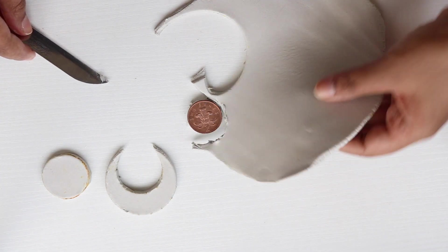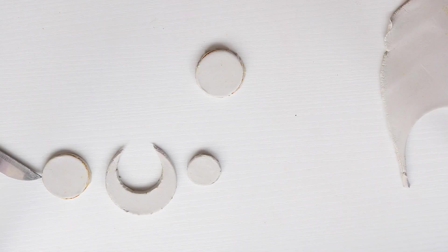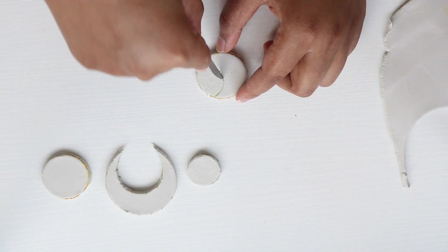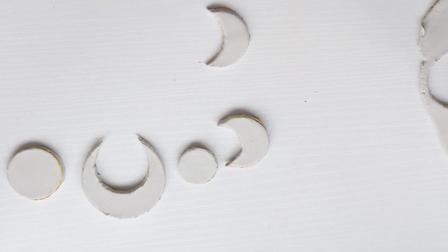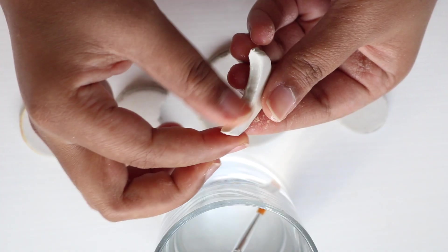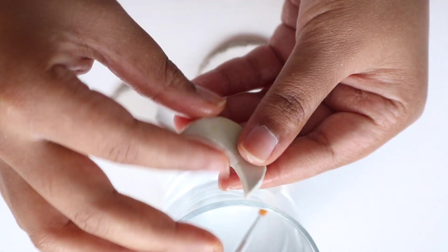Allow your creativity to experiment with the sizes. These are the shapes I created. I then use water and a brush to blend the edges to make it smooth and seamless — I prefer using my fingers to smoothen it out.